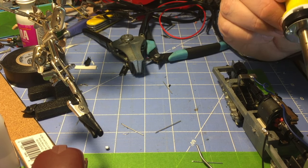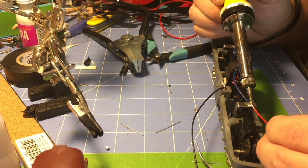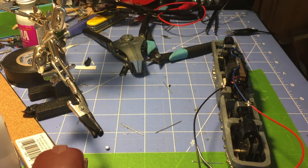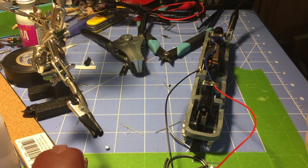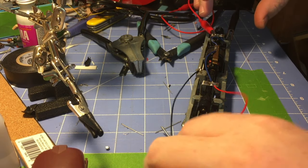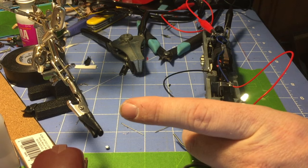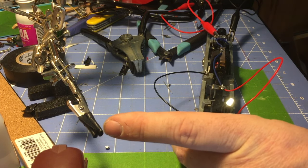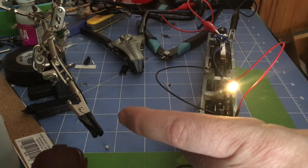I'm going to solder these on to show you the final product working. I want to make sure you see this working in action. I'll hook up one lead to the frame and one test lead to one of our pickups — I'll hold the locomotive so it doesn't drive away. We're hooked up to our power supply; you can see the locomotive trying to take off. Switch the direction — still going. Switch the direction — still going. Turn my light out to get a better view — switch directions — still going.